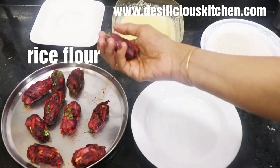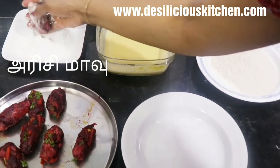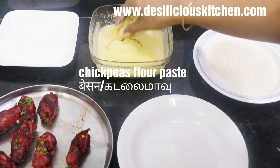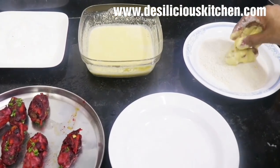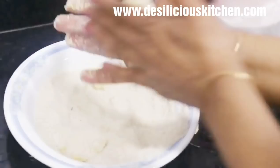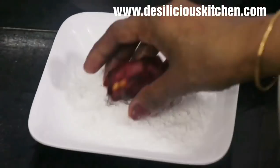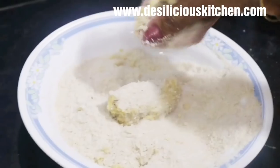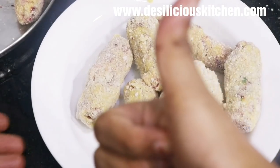All the rolls are ready. First dip each roll in rice flour or chawal ka atta and dust it, then dip into the prepared besan paste so it gets well coated, and then roll in the poha beaten rice powder, patting both edges. Repeat the procedure for all rolls — rice flour, besan paste, poha powder — and all our rolls are ready.